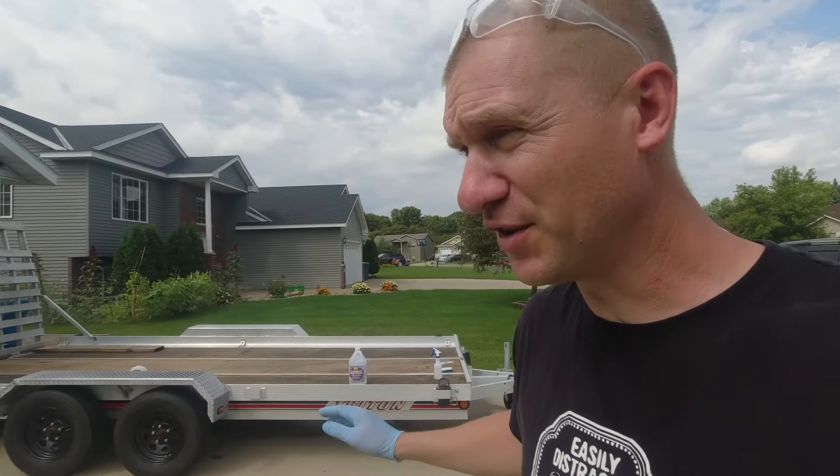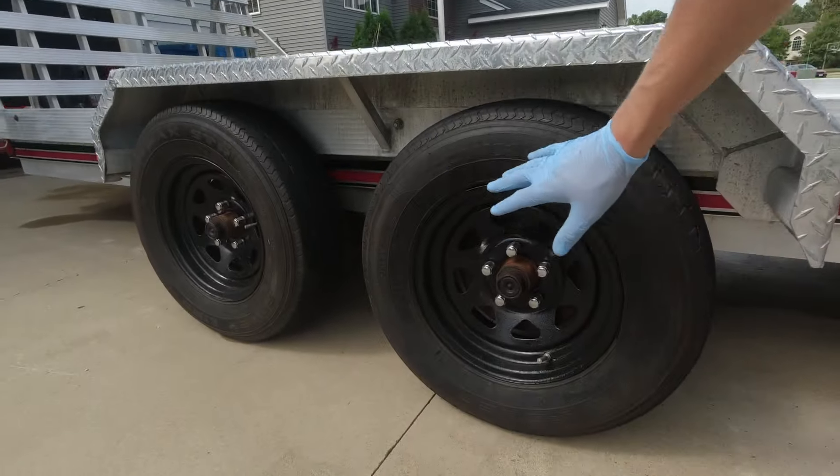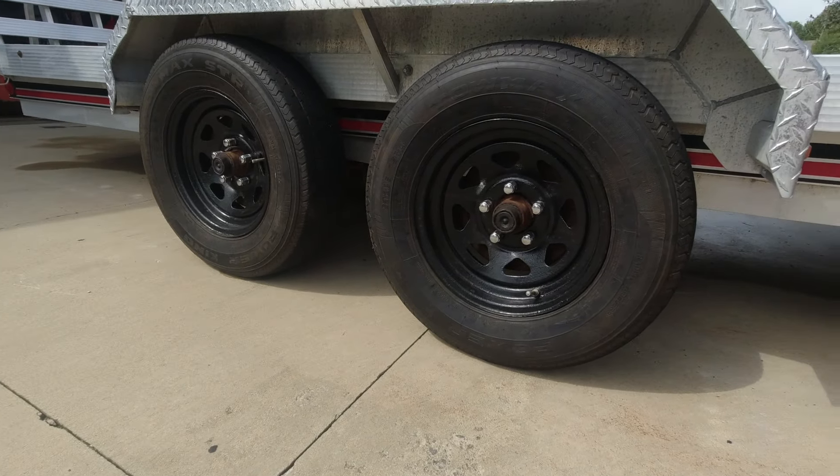Hi there guys, welcome back to the channel — you're watching Ridder Bit Will Do. I've been working on my trailer today, cleaning it up. I like my stuff to look good. This is a used trailer, new to me. I already did the wheels — scraped all the rusty paint off and painted them so they're looking nice now.